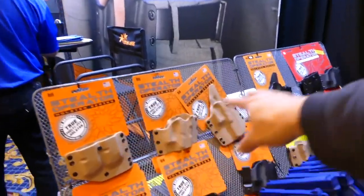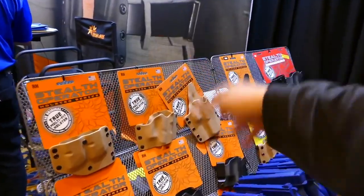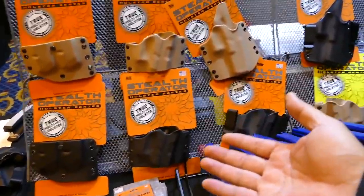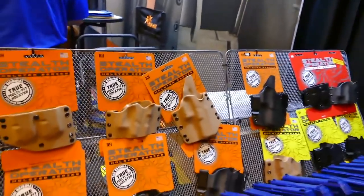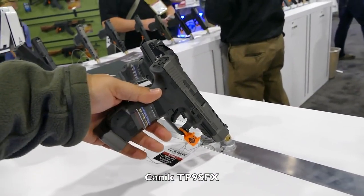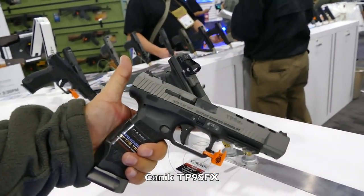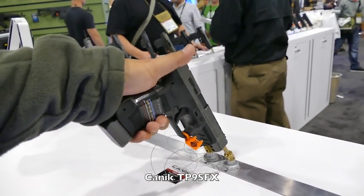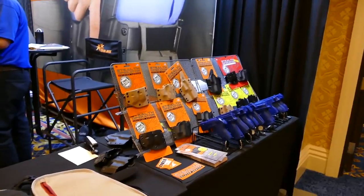They're also famous for their Stealth Operator holsters, which are known for fitting multiple guns in one holster — some are advertised as fitting up to 150 guns in one holster. A little back story: I bought a Canik TP9 SFX — the long slide with four plates for optics — and I wanted another holster instead of the one it came with. Their Stealth Operator fit it perfectly, which was pretty awesome.